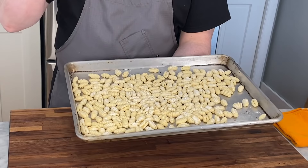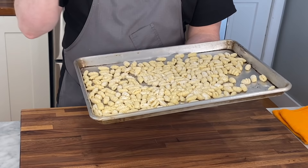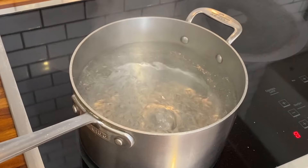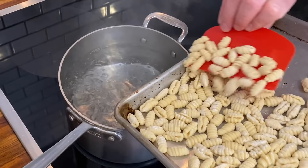Before we cook this, I want to talk about how cavatelli stores. What I like to do is if I make a big batch — which I almost always do — I will leave it on the tray, lightly floured, and freeze it on the tray. After it's frozen solid, I put it into Ziploc bags and back into the freezer. You can cook it straight from frozen — just cook it maybe another minute or two — but these freeze really well.